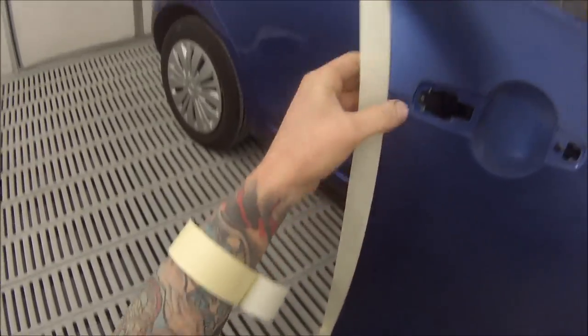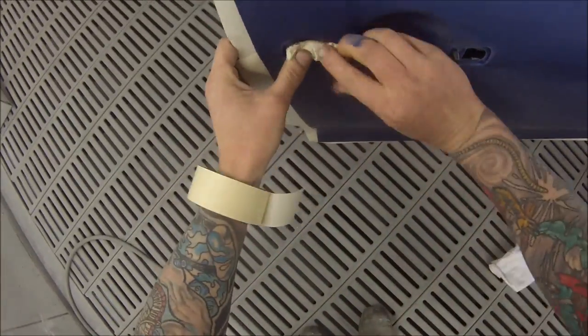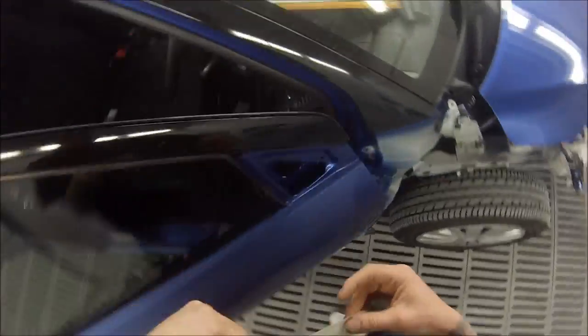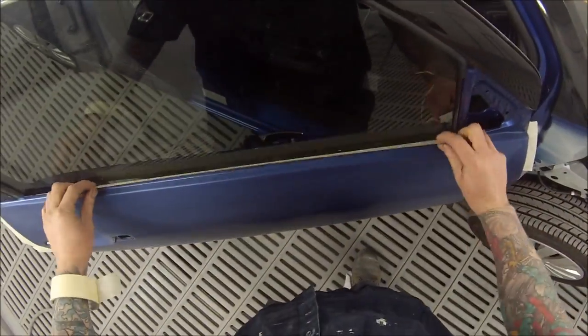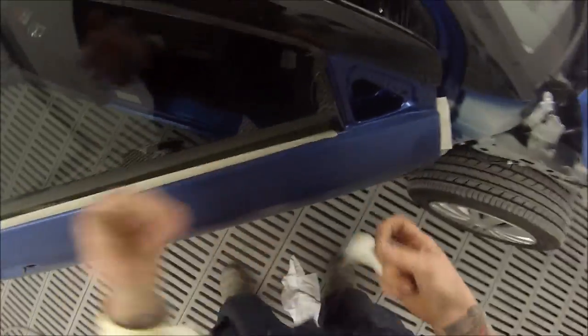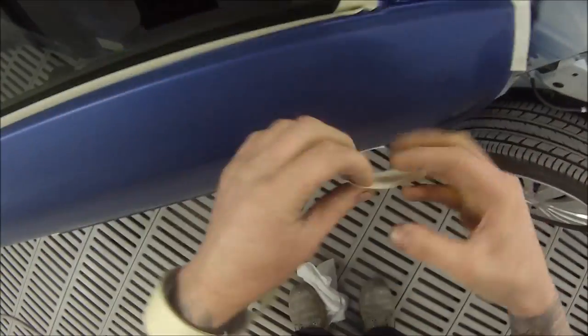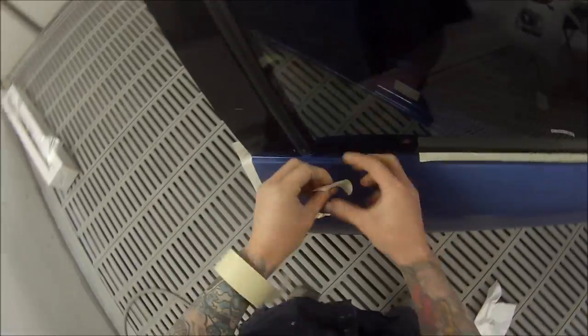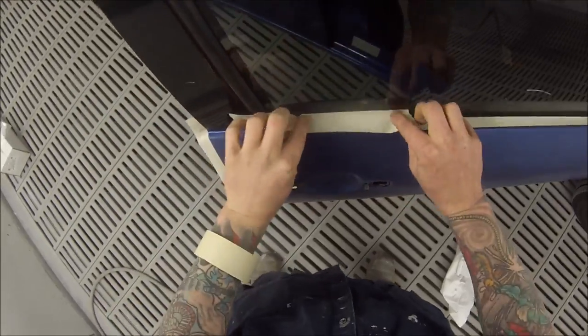The prep work has already been done on this job and I'll just be taking you through the masking and paint work. For this blended area — this blend door — we just rubbed the entire door down with 800 grit, then went over it with the 800 soft pad. Now we've got it in the booth after blowing it off and wiping it down with a rag, and we're masking up.